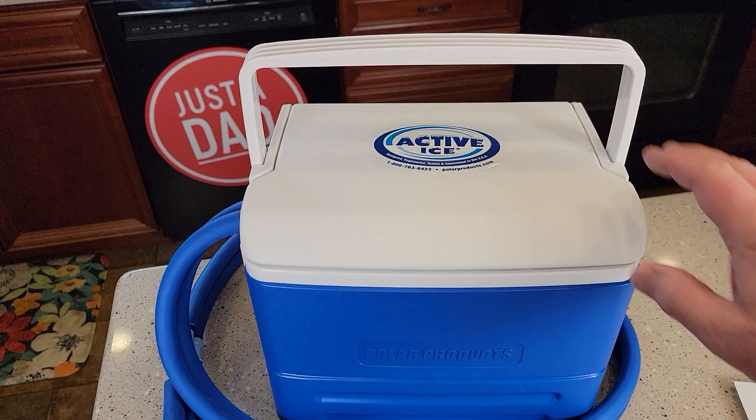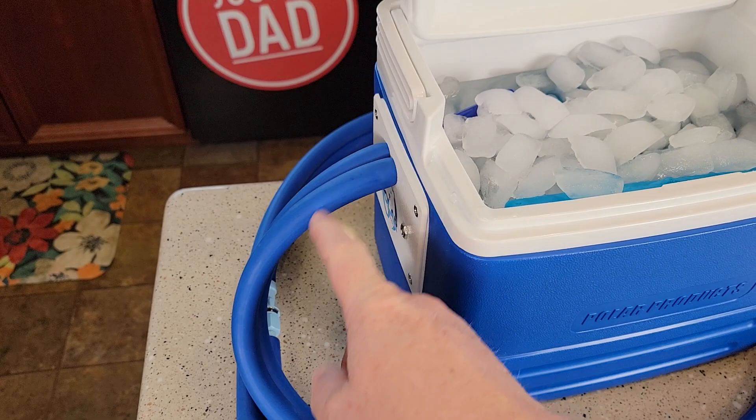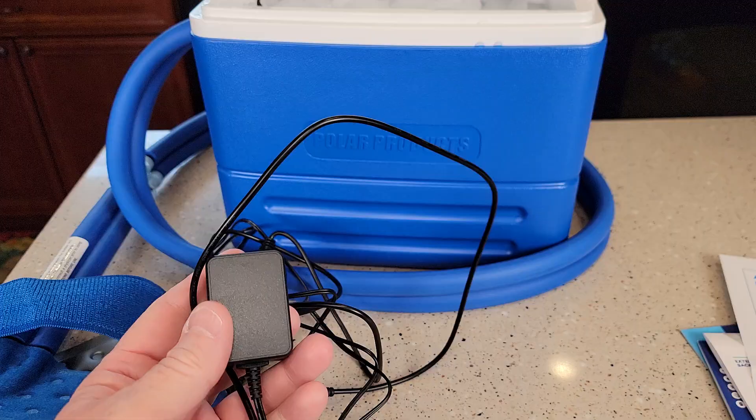Hello everyone. This is Just a Dad. Today I'm going to do a review on this Active Ice Cold Therapy. So this is like a little cooler. It's got a pump in there. I've got mine filled with ice. I've got frozen water bottles in there too. This is where the return water is going to come. We've got two pipes — one pipe carries the cold water and the other one carries the return water back to the cooler.